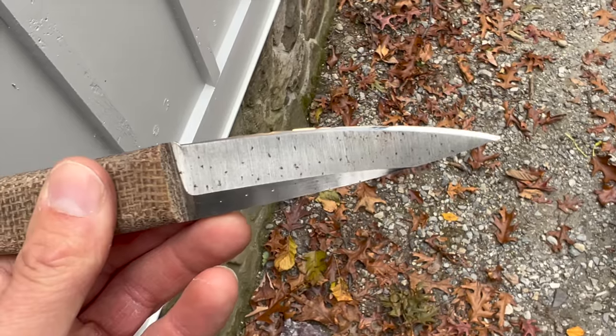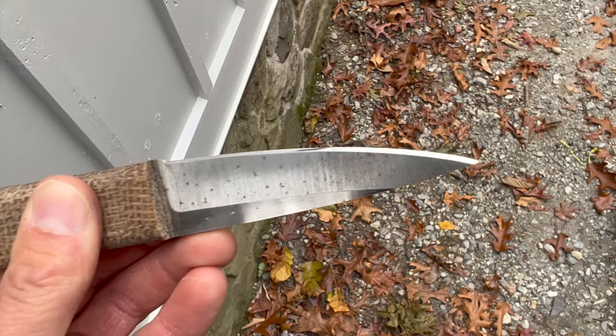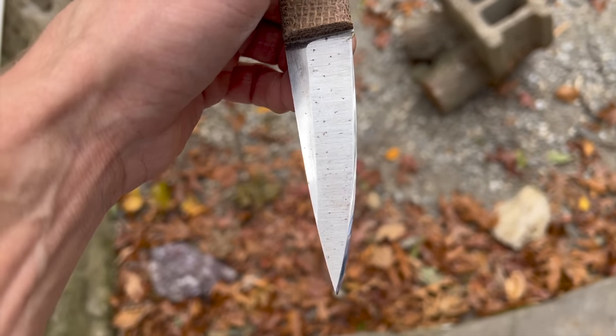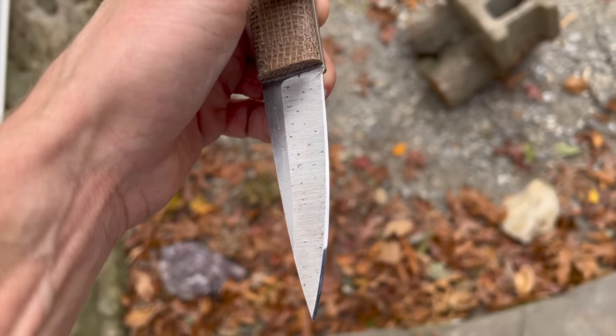And one more time back outside to show you that it is indeed a pretty good mirror polish. It might not be perfect — I'm not the best mirror polisher in the world — and we probably could have refined this a bit more. Once I get the Shapton 12000 and then maybe the 30000, we'll do this video again.